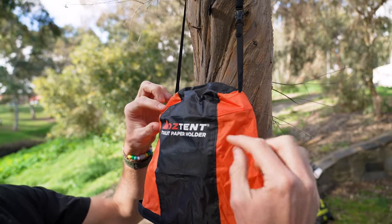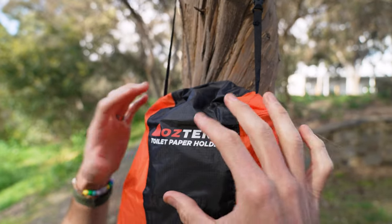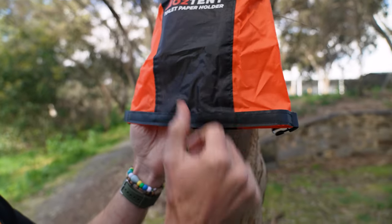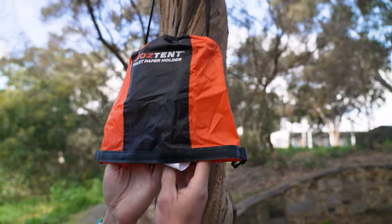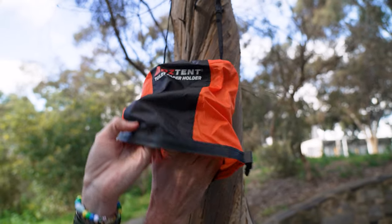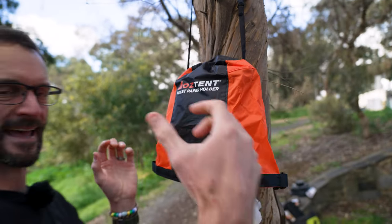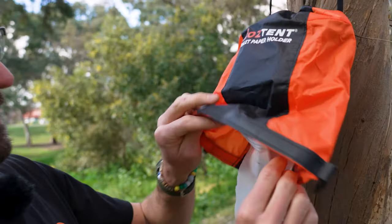It's all waterproof construction — all the seams are seam sealed on the inside. So as it hangs, the toilet paper inside is waterproof, apart from the bit hanging at the bottom. But if we tuck that up inside, the water runs over the top and down away from the toilet paper, keeping everything inside nice and dry. You can set this up in camp, hang it next to your outdoor toilet, and not worry about your toilet paper going all wet and soggy.